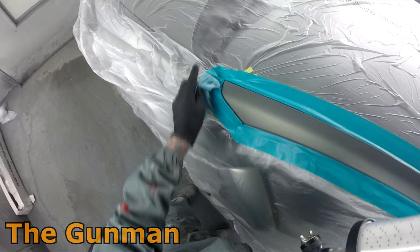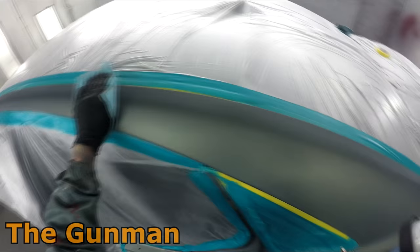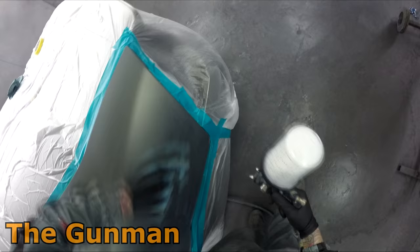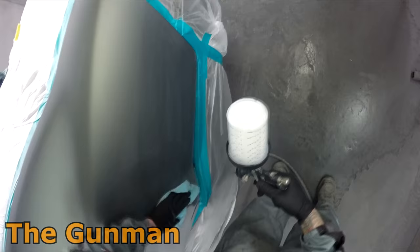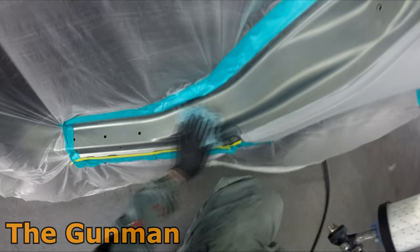The prep guy had the rear door prepped up, masked up, and ready to go on a stand, but he had it laying down flat. I said no, I don't want to paint it like that. I had the panel meter guys come in and pull the door pad off. I prefer to do it that way so the metallics are going to sit exactly the same. If you paint the panel lying flat and then the body of the car is vertical, you can end up getting a color difference.